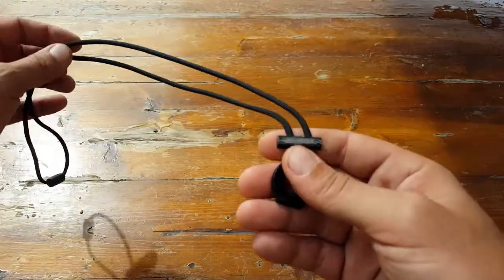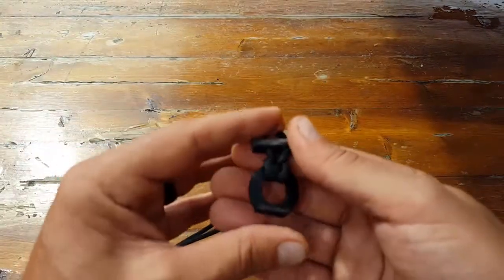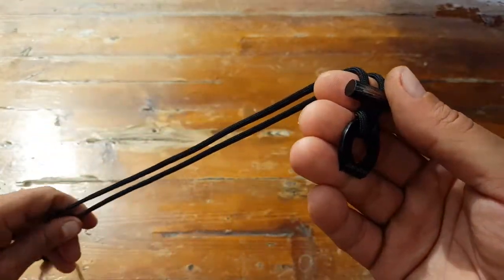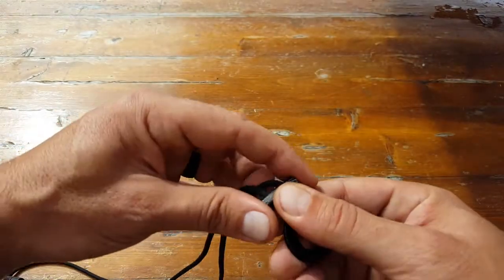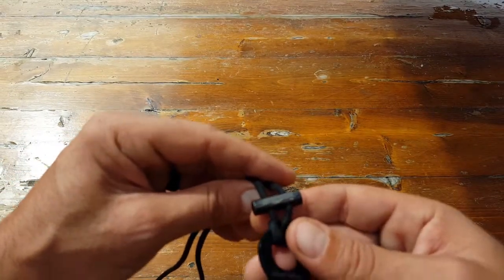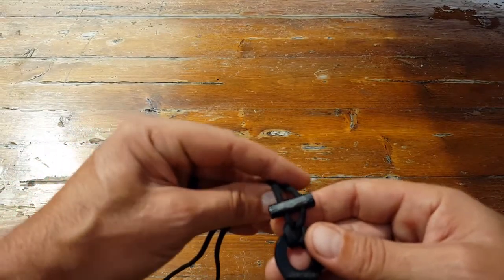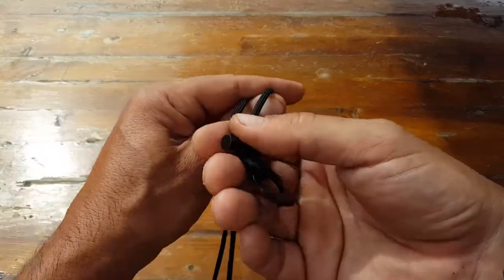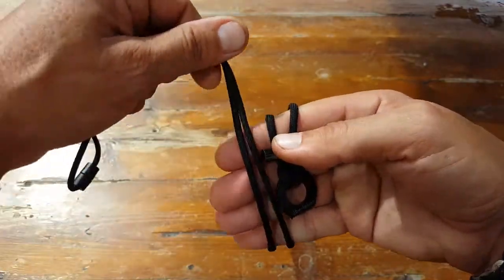This particular necklace — the manufacturer states that it works up to about twelve thousand strikes. So once again you're getting a pretty good bang for your buck. The ferro rod itself puts out a spark at over five thousand degrees Fahrenheit, so keep that in mind — that's very hot.